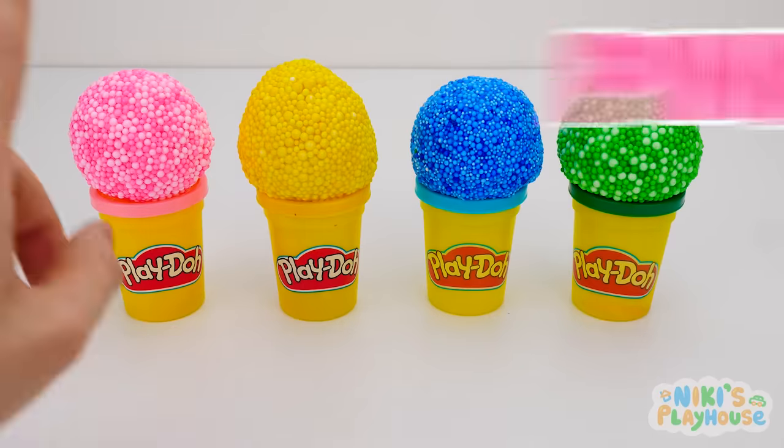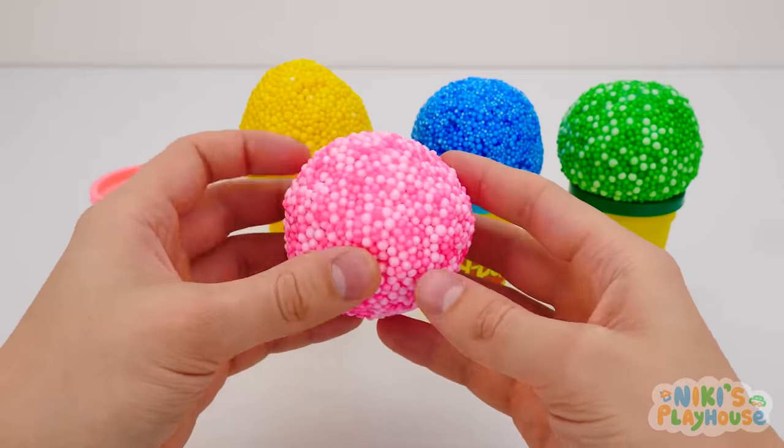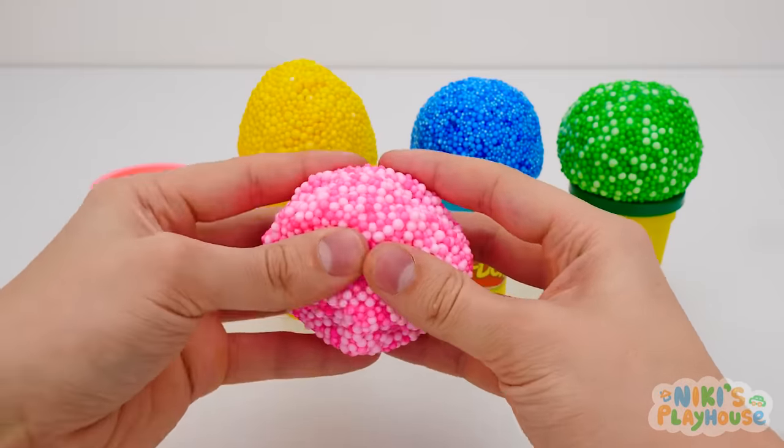Look, Play-Doh foam! Pink is our first one. Let's squeeze and spread it to see if there's anything hiding inside.